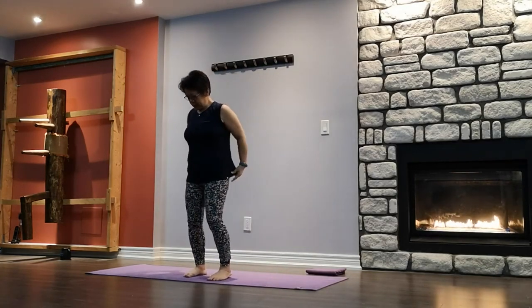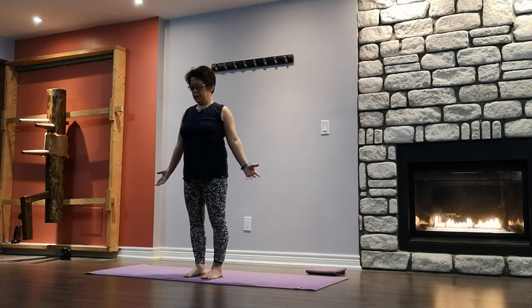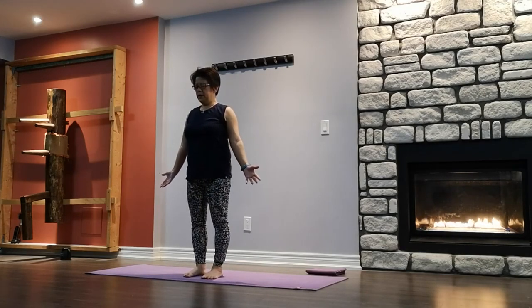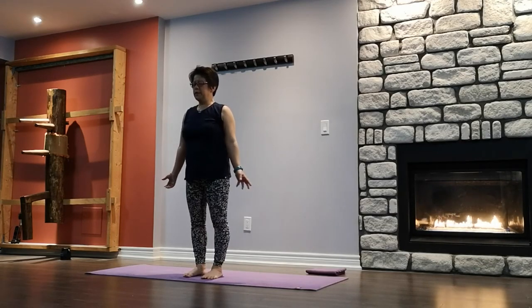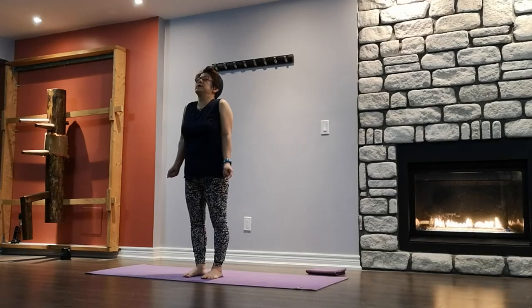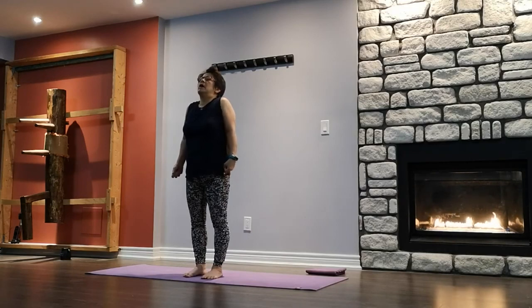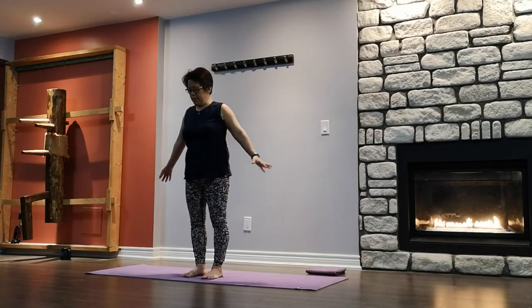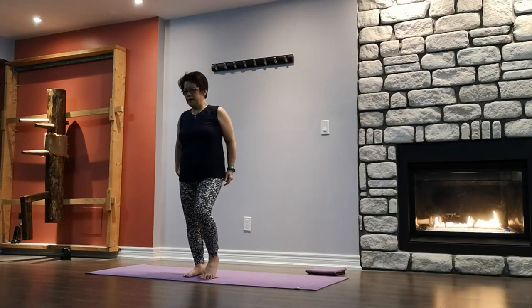Mountain pose. Legs hip width, arms by your side, palms facing forward. You may close your eyes for a moment, taking a couple of breaths, slowing down the heartbeat. Inhale — shoulders up to your ears. Make it tight, tight, tight. Exhale out to release. Again — inhale, shoulders up. Exhale, let it go. One more — inhale, shoulders up. Shake it out.